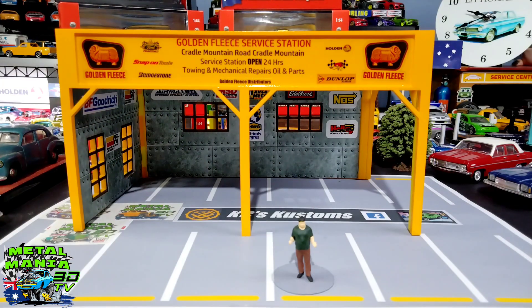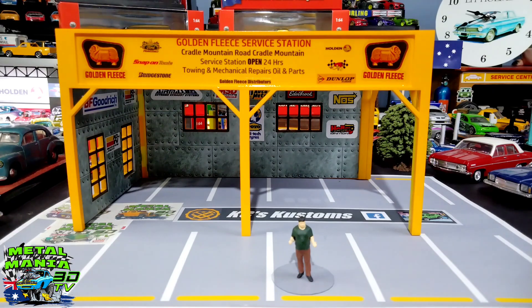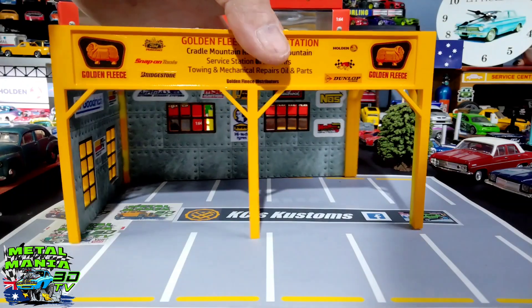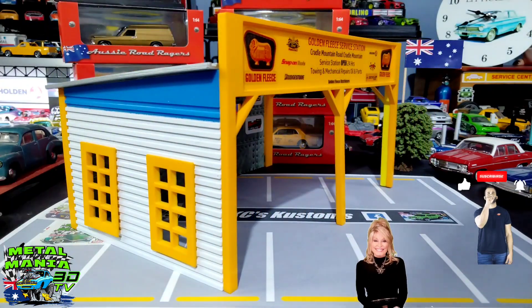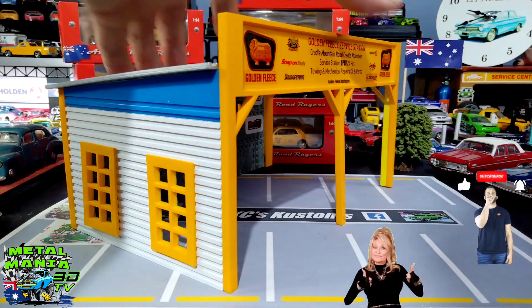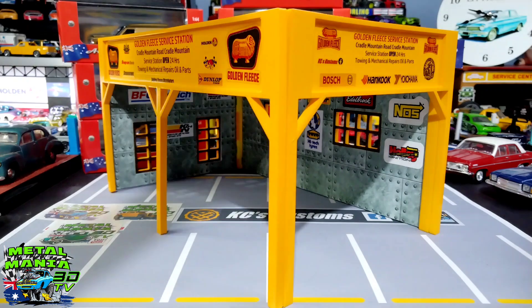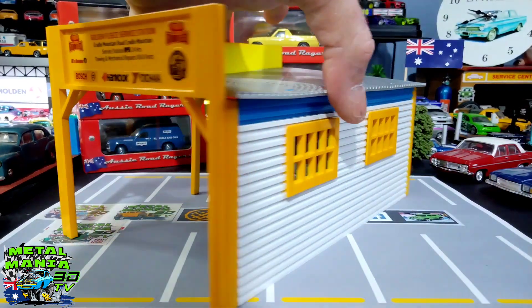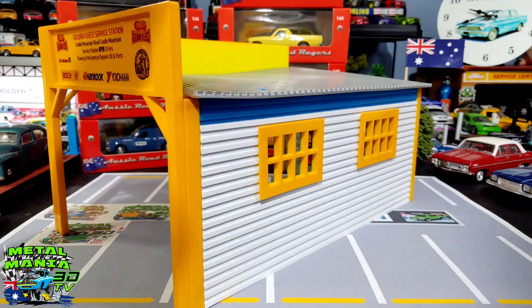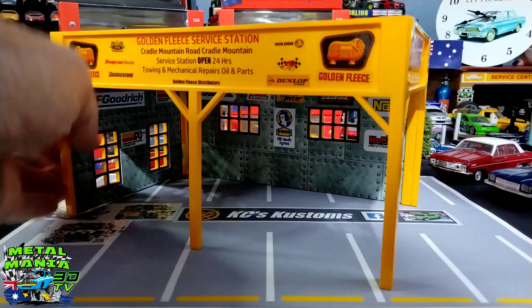She's all done — Golden Fleece service station, a good old Aussie icon garage. A bit like Holden, it doesn't exist anymore. I wanted to put a few more signs on it, but you'll see this later down the track and also tomorrow in my Australia Day build. Let me just move out of the way so you can see the side view — the blue, white, and yellow colors for the Golden Fleece. And here it is all set up. Turned out pretty cool, I think. Just going around the back — I'll add a couple more things to make it even more realistic.